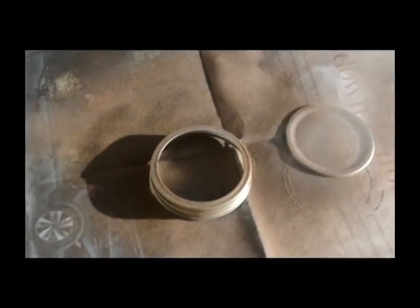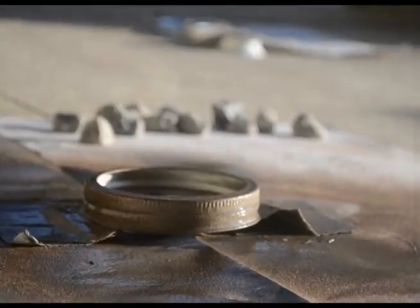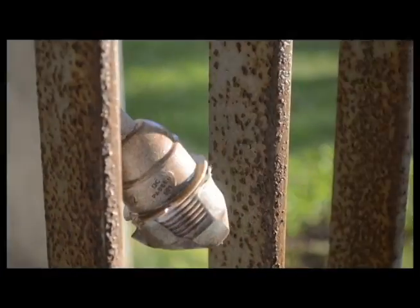This next part is optional, but I chose to spray paint my top pieces as well as the head of the Ikea light kit. Once you've done this, you can let it dry.